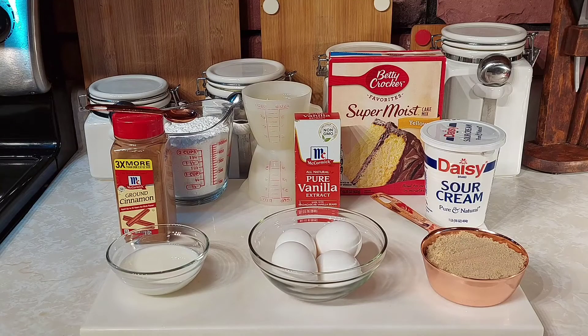We're going to need a few ingredients today. First you're going to need a yellow box of cake mix, three-fourths cup of oil, four eggs, one cup of sour cream, and two teaspoons of vanilla — that's to make the cake. You're also going to need cinnamon and brown sugar: I use one cup of brown sugar and three tablespoons of cinnamon.